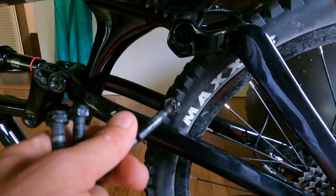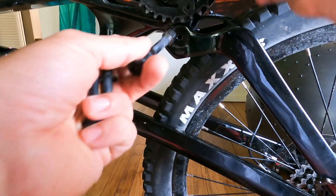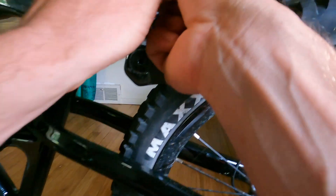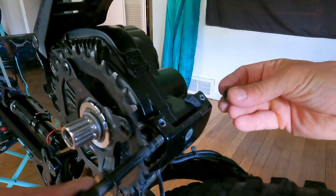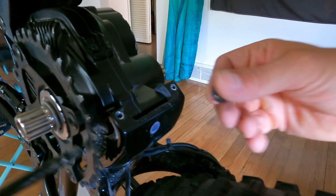The first thing you have to do whether you're taking the motor on or off is take off the chain ring, because this bolt goes in right through here with the bolt on this side and the nut over here, so I need this chain ring out of the way in order to get that on or off.